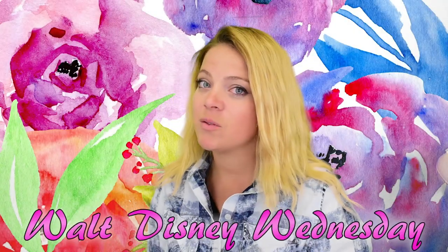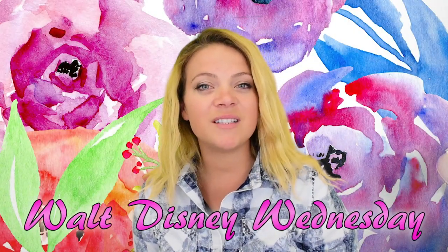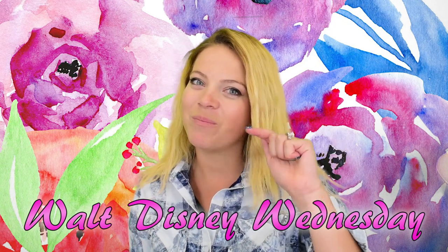Hey guys, welcome back to my channel. Today is Wednesday, which means it's a Walt Disney Wednesday, and today is brought to us by Ancia Sound Art.